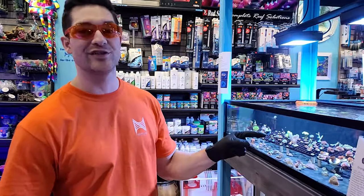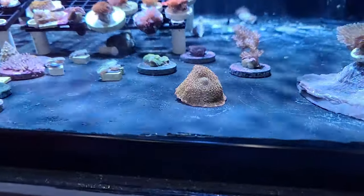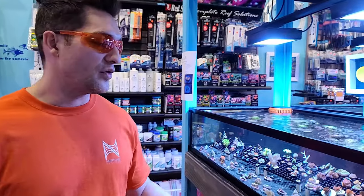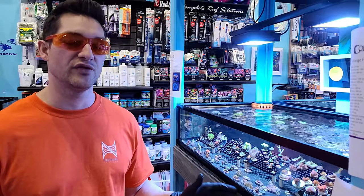I'm going to be cutting this $2,000 Eclectus Mushroom, and this thing is huge right now. I know it could probably be cut into quarters, but right now I'm going to cut it in half, give it a chance to heal, and then I'll cut it again. But you never want to cut a mushroom without doing a few things first.